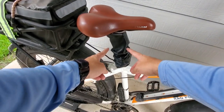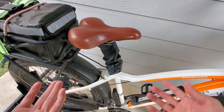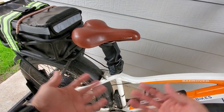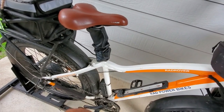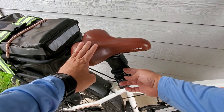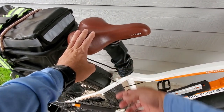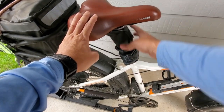The suspension seat post is a huge game changer — about 100 to 120 dollars, and it basically makes it feel like a full suspension bike. This piece here is just a cut-up tube from a flat tire that I used as a cover, since mine didn't come with one.